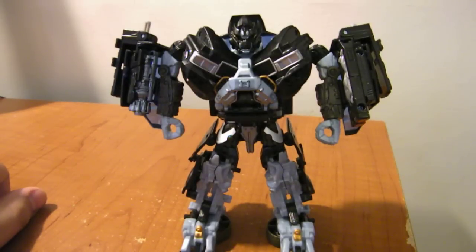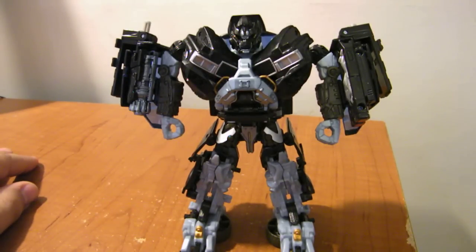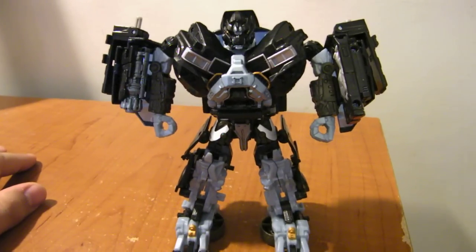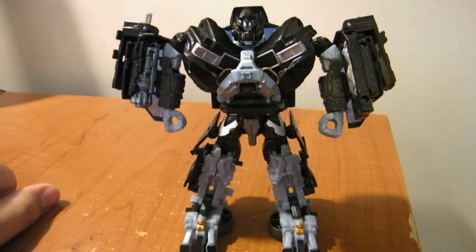Revenge of the Fallen Deluxe Class Ironhide. Day two of Jess Harnell slash Rock Sugar Week — we'll have more to come throughout the week. Thanks for watching.